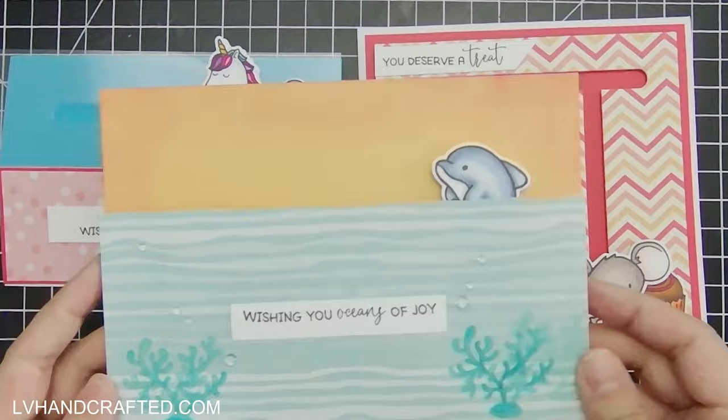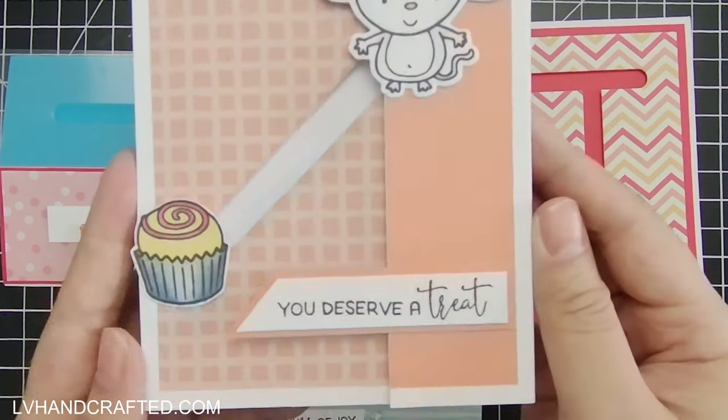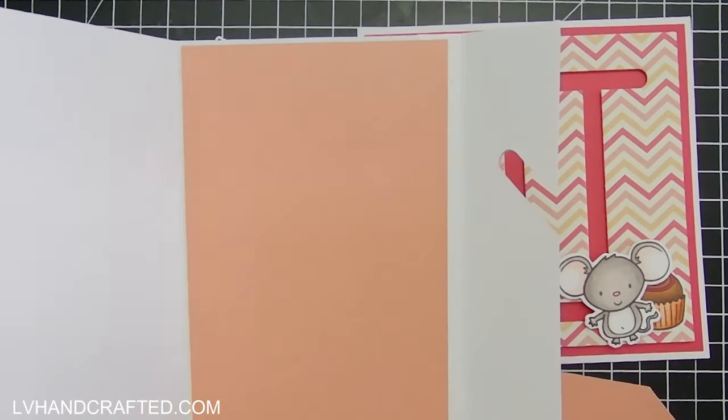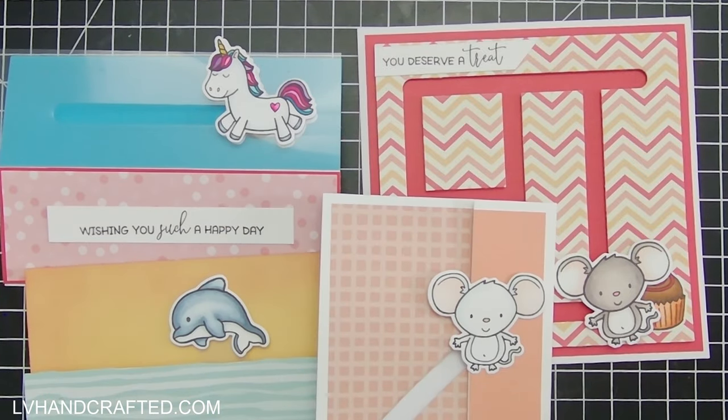Since the kit is all about penny sliders, I'm not doing a traditional flip where I create flat layered interactive and pop-up cards, but rather just showing different ways that you can use the penny slider mechanism beyond just the traditional penny slider.